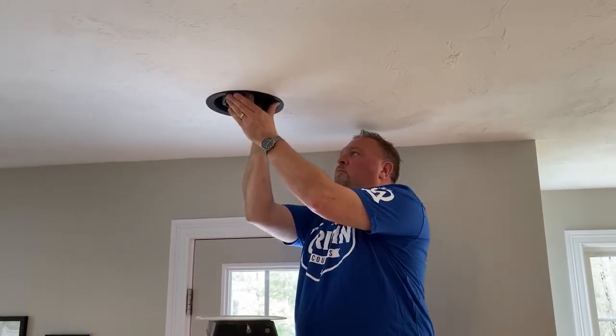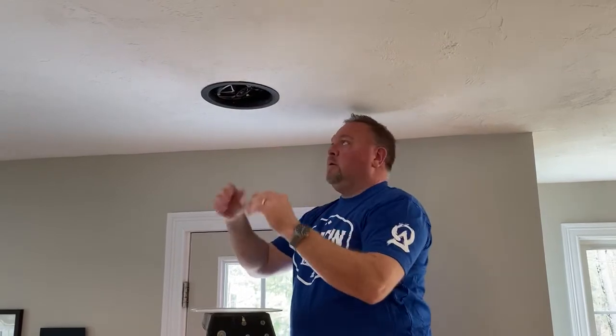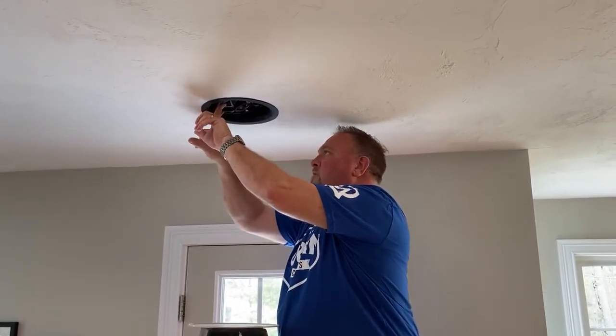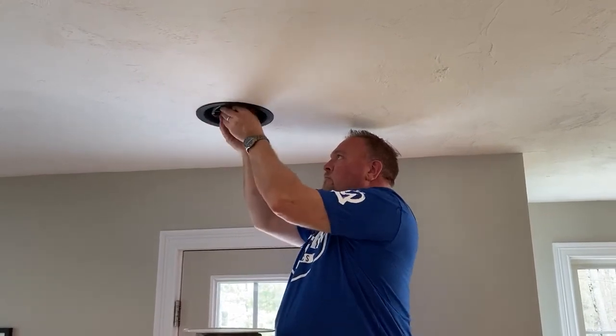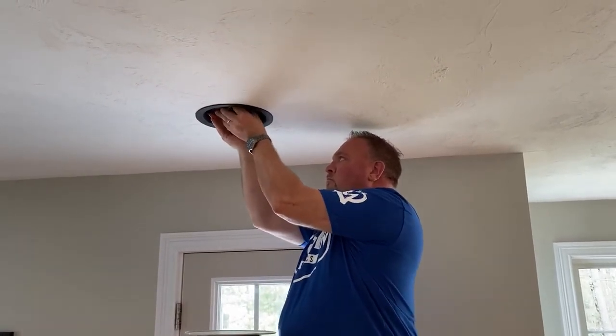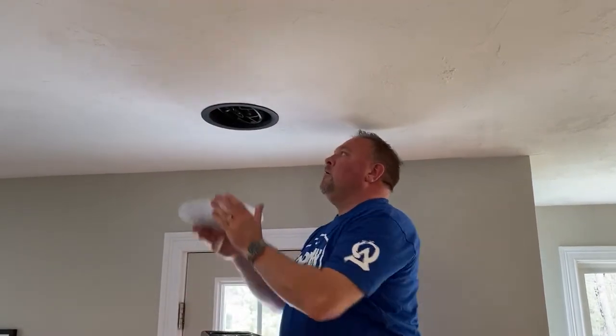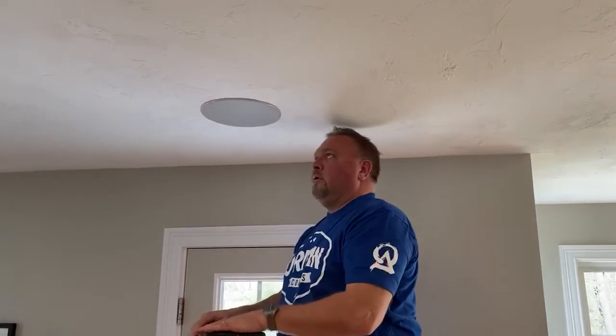Twist, click, lock. Now this I'm using for rear speakers, so I'm going to fire this more towards the listening location and aim my tweeter. The grill goes on and I'm done.